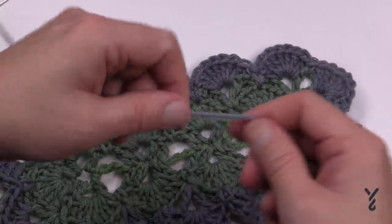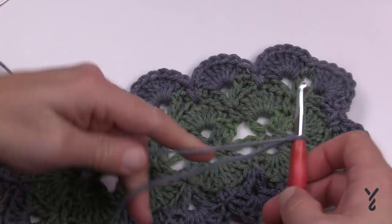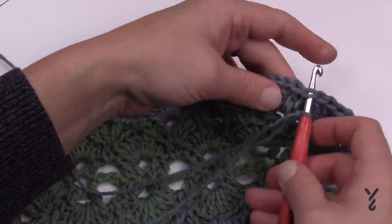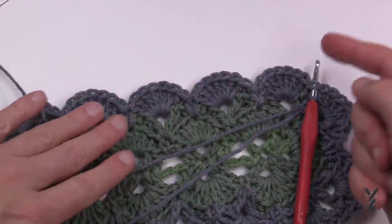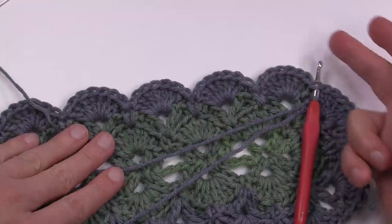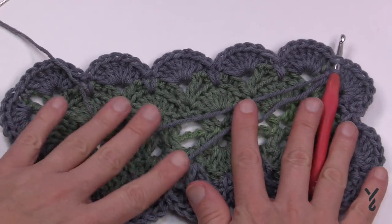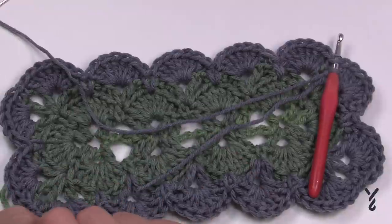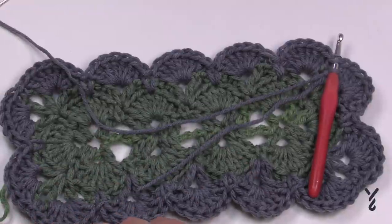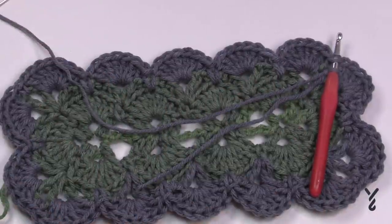Start with some fresh yarn, leave enough of a tail so you can use a tapestry needle to hide it, then chain your four and double crochet back in — that's your first V-stitch. Then chain three and a V-stitch, and just follow the sequence, getting bigger and bigger. Because your spine is a certain size, it'll grow in a way that matches exactly what you're hoping for. It's just nice and easy and you can put your hook into the wind and really enjoy your stitching journey.